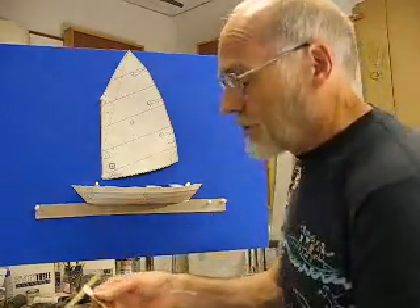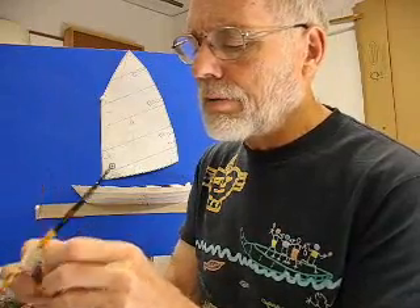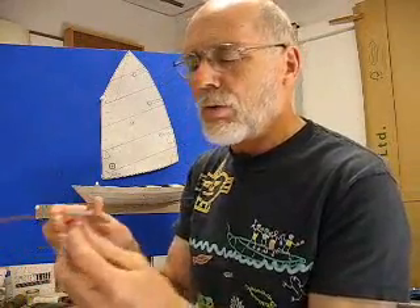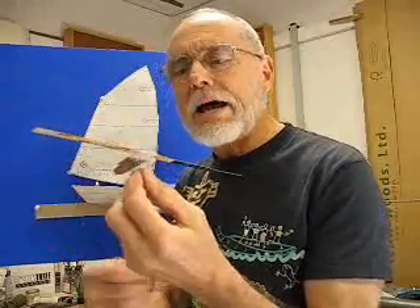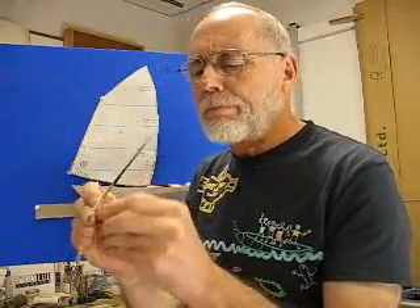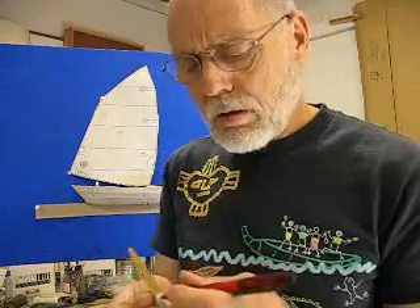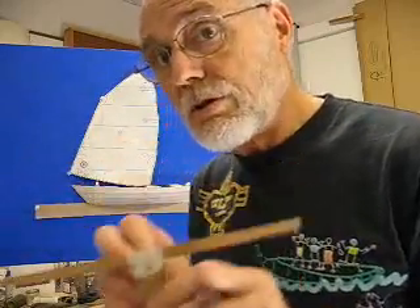I stuck my pin in, but it was too heavy in the stern so I brought it back, but then the daggerboard kind of wants to sag down. I dropped it down to this point and she sets pretty flat. I'll go ahead and push that point on through and mark it — this point is my center of lateral resistance on this hull with this underbody.